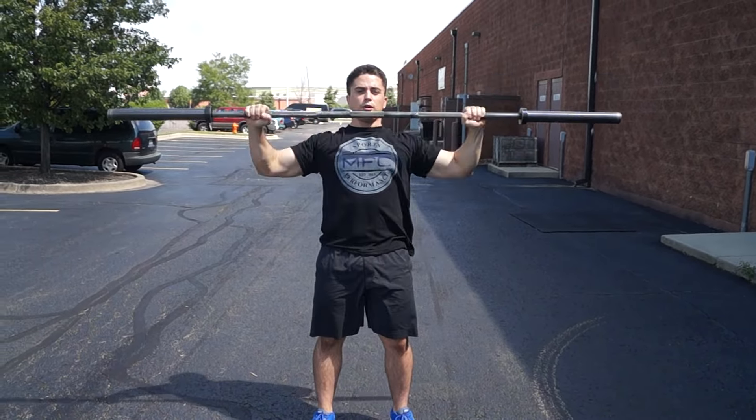Great way to challenge your grip, core, and improve posture over time — add it to your routine. See an MFC trainer if you want to work on these things or challenge your exercise overall. If you enjoyed this, share it, like it, keep going guys.